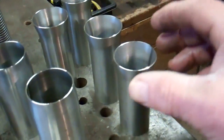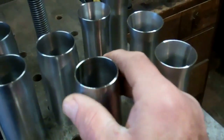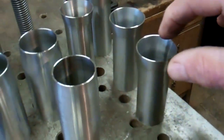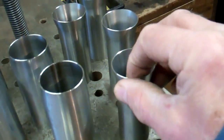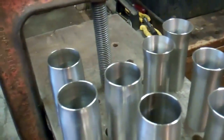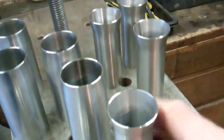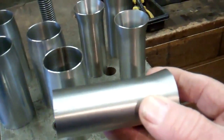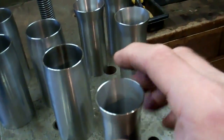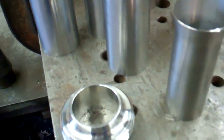When I pressed the drift and the collar onto these tubes I used copper grease just to reduce the friction. After flaring the tube ends I also gripped them in the lathe and faced off these ends to get a perfect fit for butt welding.